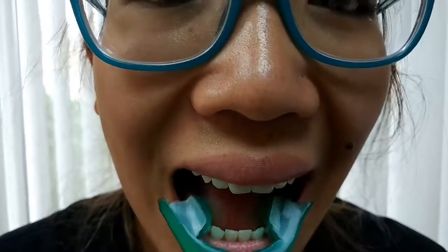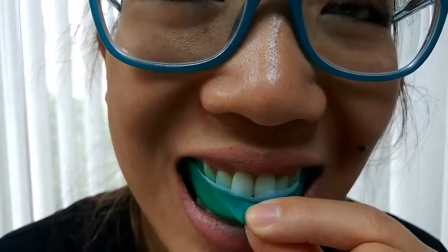To begin the whitening process, position the upper tray on your upper arch and create a seal by gently swallowing and creating a suction.